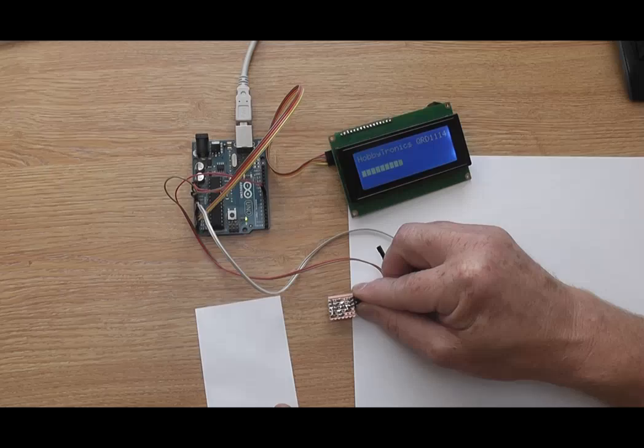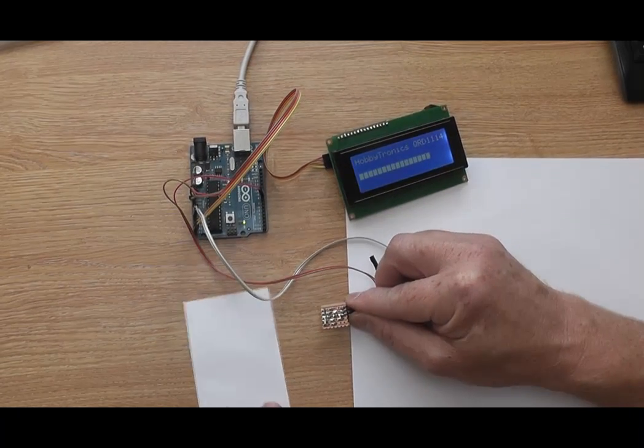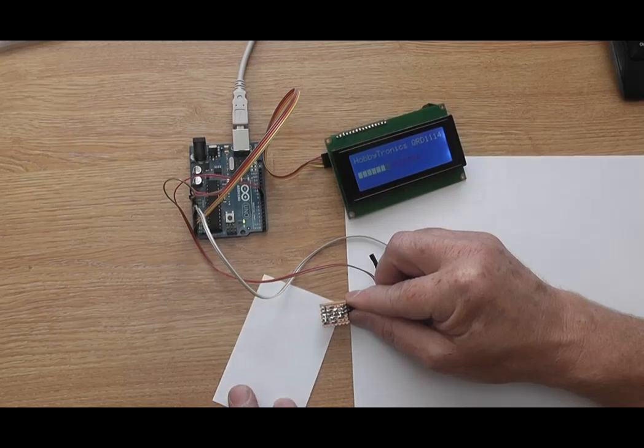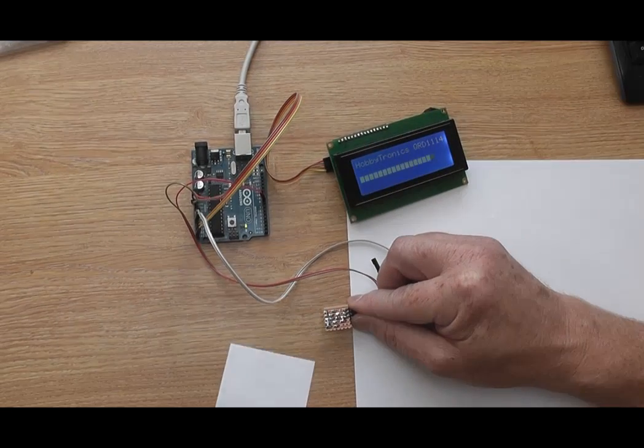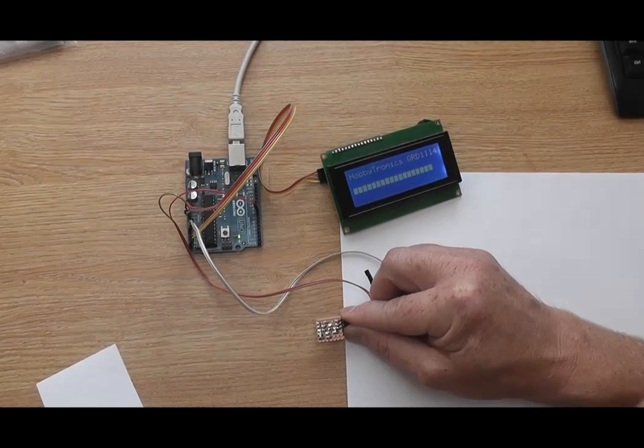Hi and welcome back to Howitronics. Today we're going to show you the QRD1114 reflective object sensor in action. This is a great little sensor for sensing objects at short range and is ideal for a small line following robot.